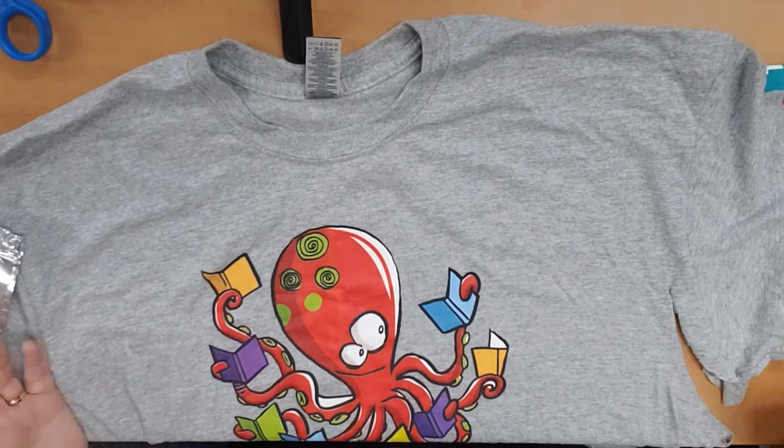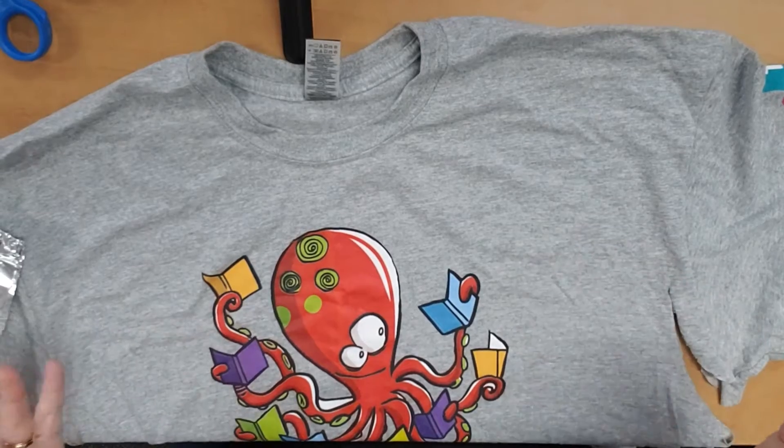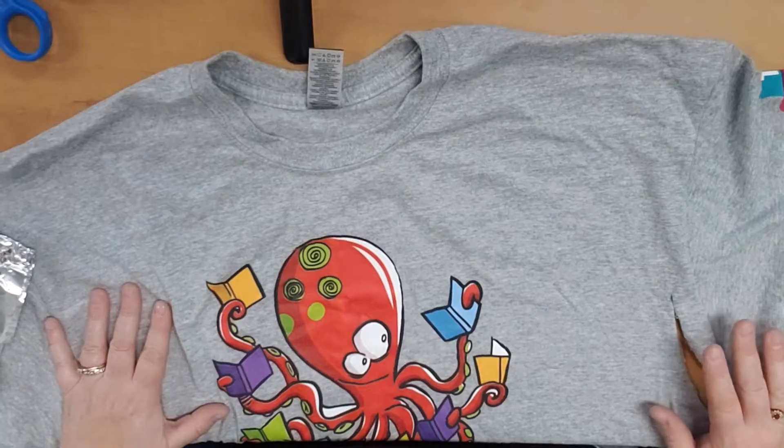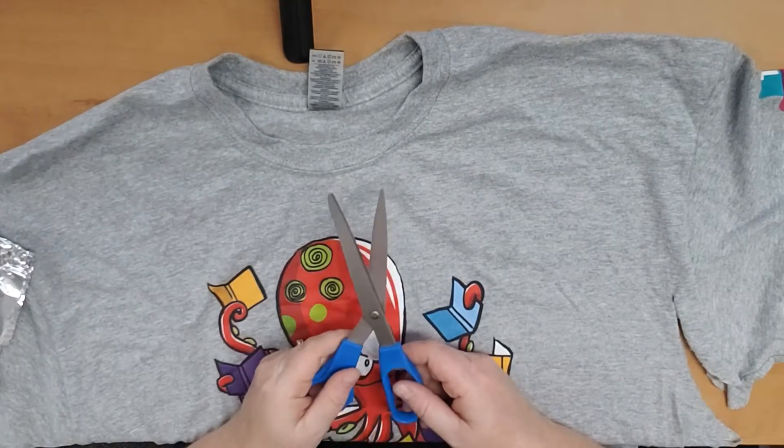All you need to make this t-shirt tote bag is a t-shirt. If it's your favorite t-shirt that doesn't fit anymore, that's perfect. Or a t-shirt with holes in the armpits — great. We're going to cut those off anyways. And a pair of scissors.